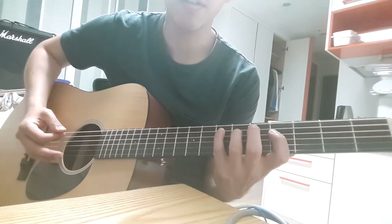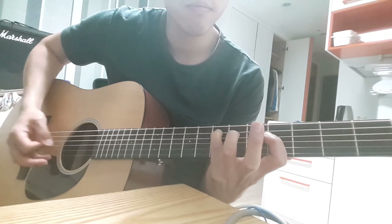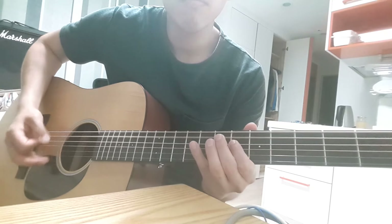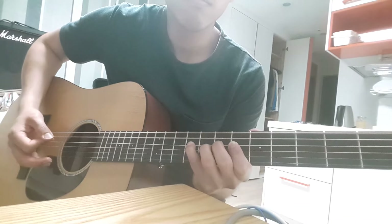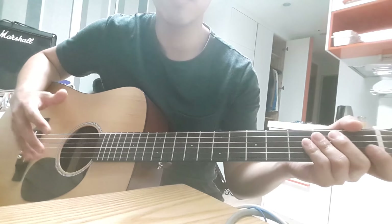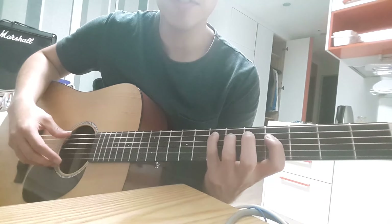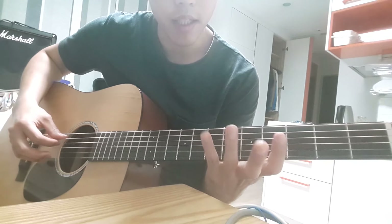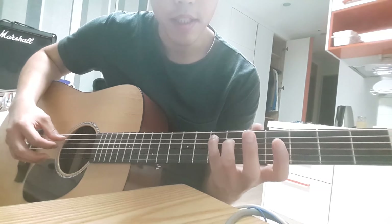So, let me start the intro part. This is standard tuning, so you don't have to adjust the strings at all. First of all, you have to put your fingers like this — on the 7th and 4th frets.